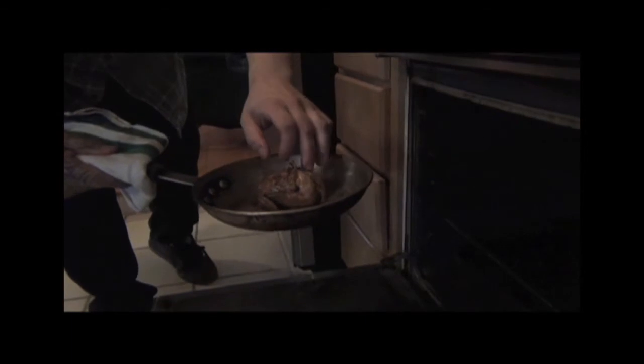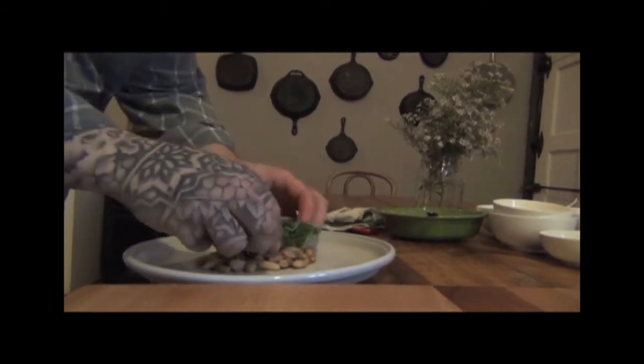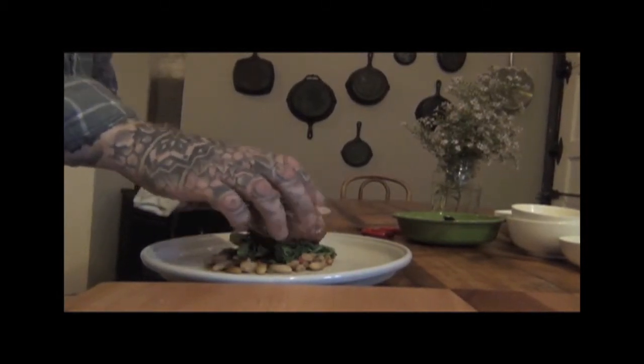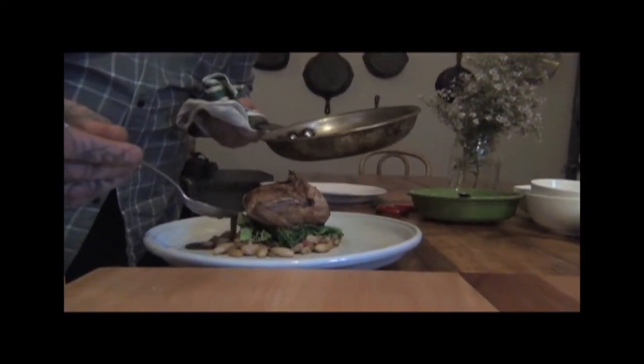A quick sear in a pan on the stove starts the skin toward crispy. The process will finish in the oven in less than 10 minutes, during which time you can finish the side items suggested by Reciddo — so-called dirty rice or dirty beans, which have been enriched with chicken or duck liver and anchovies. While the quail rests after cooking, deglaze the pan with wine and stir in butter for a fast, tasty pan sauce.